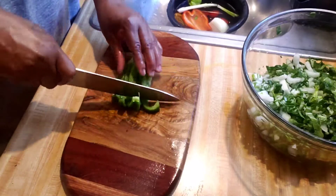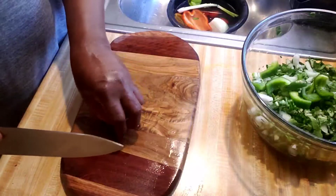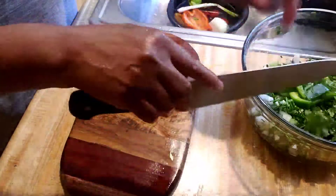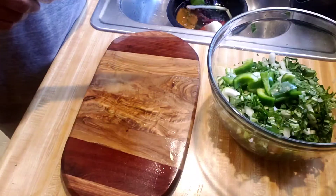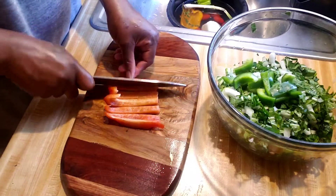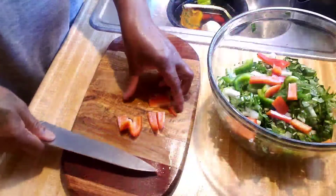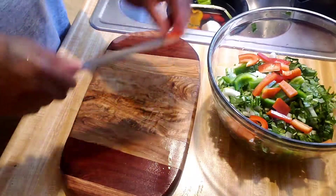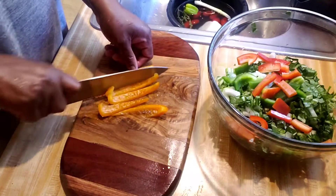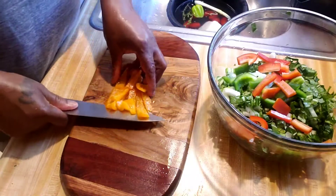I cut up my puff chowl already and you can definitely cut it up any size you want, but I cut mine into fine pieces. I washed it in some vinegar water as well. Now I'm cutting up my bell peppers — I'm using three different color bell peppers, but they all come from the same tree. It gives the puff chowl a nice colorful look and some flavor, so I'm using three bell peppers, also called sweet peppers.